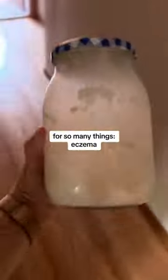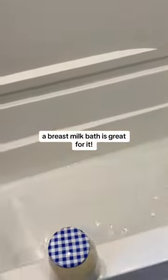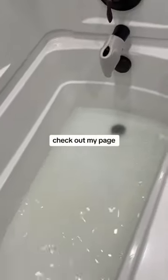These things are great for so many things — eczema, dry skin, baby acne, diaper rash, you name it, a breast milk bath is great for it. All you have to do is run a bath like normal and then add some milk so the water is a bit cloudy. You don't even need that much. Check out my page for more videos like this.